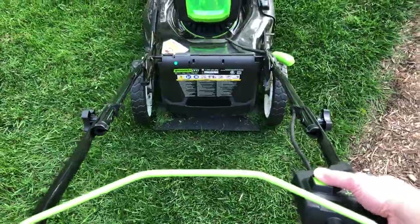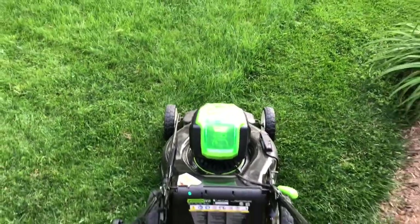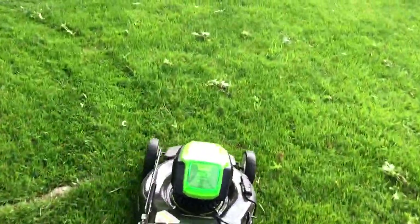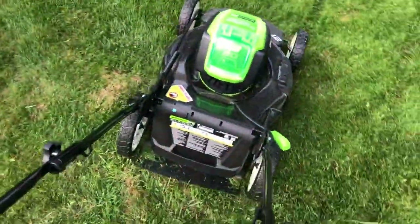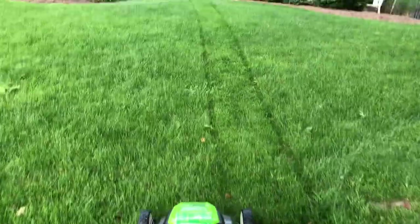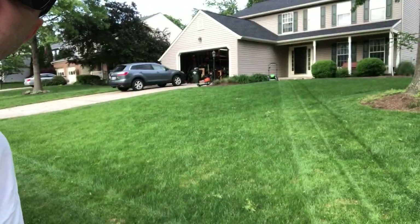To operate it, you press this button, pull back the lever, and go. Let's see if I can do that one-handed while trying to take a video — there we go. Dinner's ready — Chick-fil-A! Look at that, I can talk and have a conversation while mowing. The lovely Mississippi is ready for me to eat — no one wants to wait for Chick-fil-A. And now a few passes.